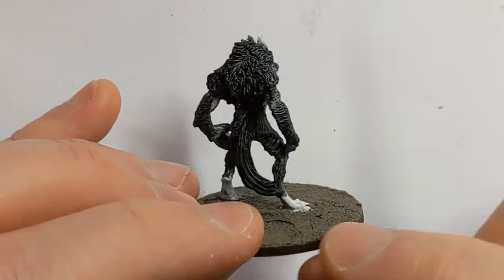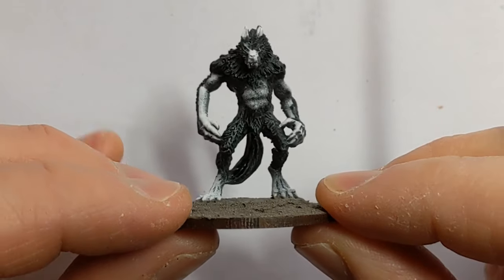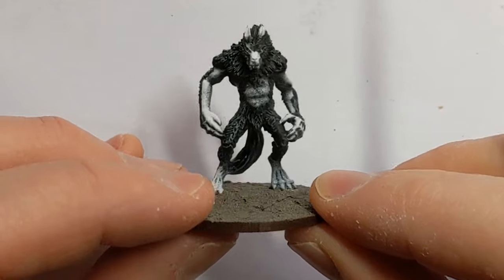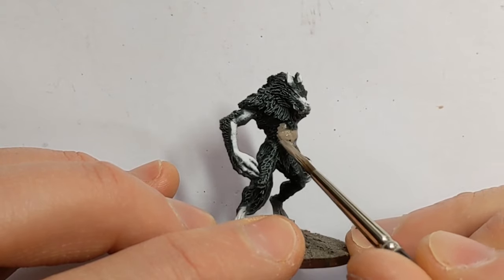You can see where I've left some areas bare of the Black Templar. I've got to paint a more human skin tone into these areas, and I'm using Rakarth Flesh from Games Workshop.